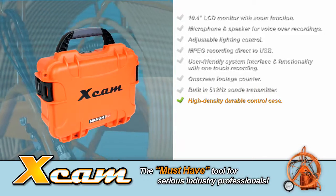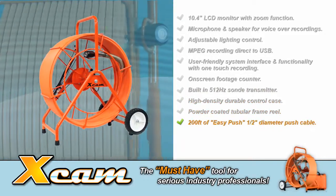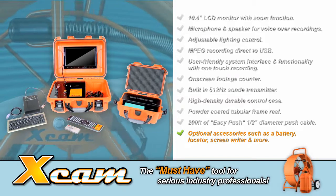Additional features include a built-in 512 hertz zone transmitter, high-density durable control case, powder-coated tubular frame reel, 200 feet of easy-push half-inch diameter push cable, and optional accessories such as a battery, locator, screenwriter, and more.